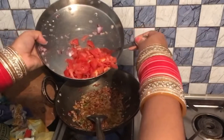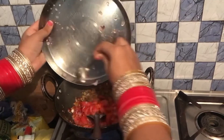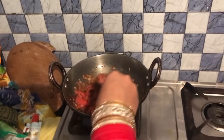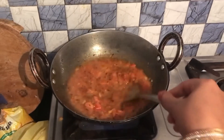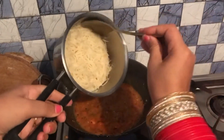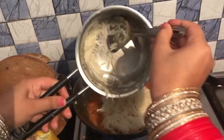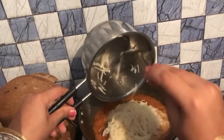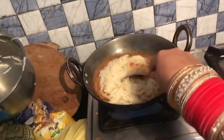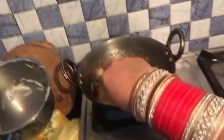Now I will add some salt to the dish and mix them well. I will add tomatoes and cook until soft. I will mix it well with the gravy.